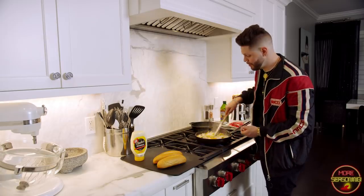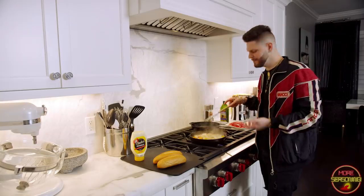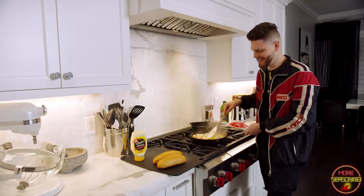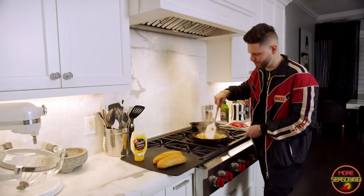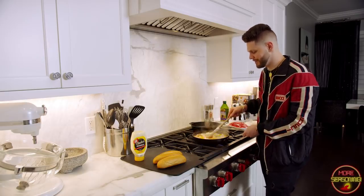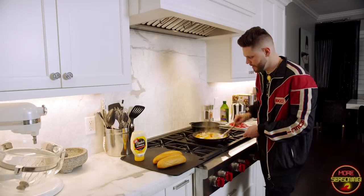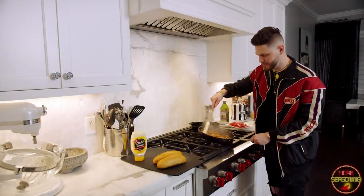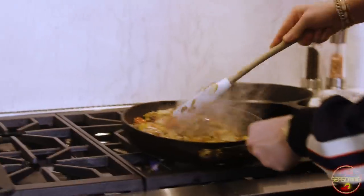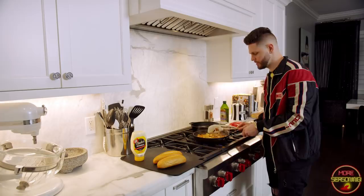Continue to mix your vegetables and let them cook — I'd say babysit these for about six to eight minutes. The more you have the longer it'll take, but you're pretty much going to cook these until your onions are translucent, all your vegetables become soft, and they look a little more juicy. It's been about five minutes and as you can see our vegetables have cooked down quite a bit and nicely browned — these are good to go.